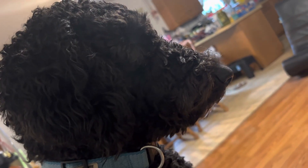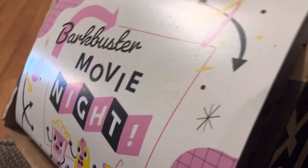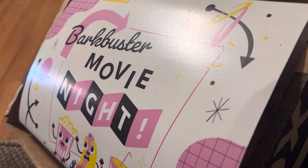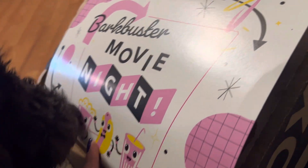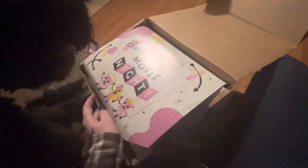You're ready to open up your bark box. Let's open it here. So this month of April is Bark Buster movie night. Let's see what she has. Cece, ready? Okay.